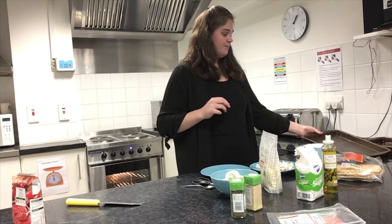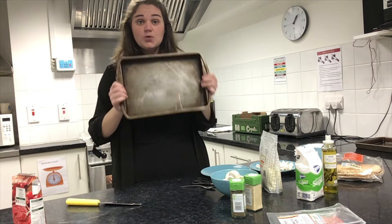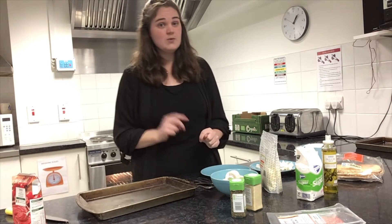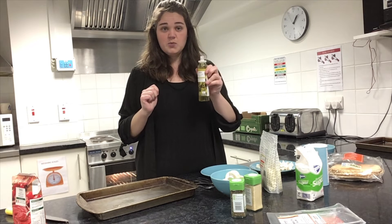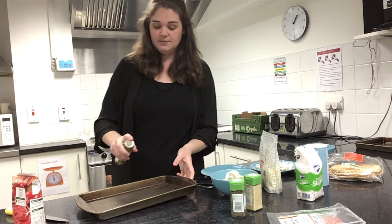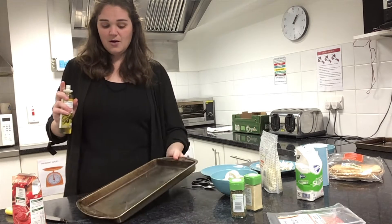So I need an oven tray — I have this one here. Anything with a flat surface will do, just to hold our pizza while it cooks. This part's a little bit important because if we forget it we can run into trouble later. I have some spray oil here and I'm just going to give it a quick spray over the bottom to make sure our pizza base doesn't get stuck, otherwise we won't be able to eat it.